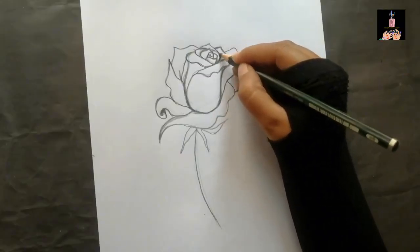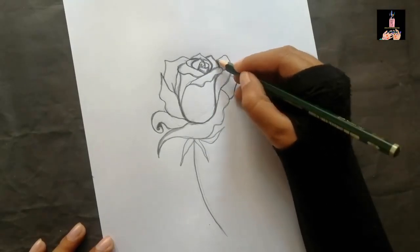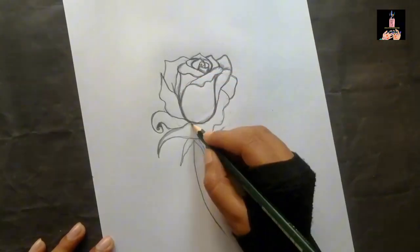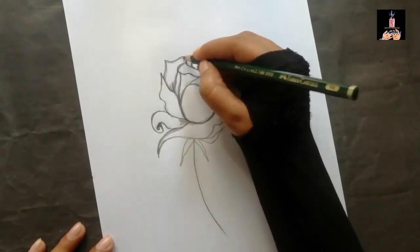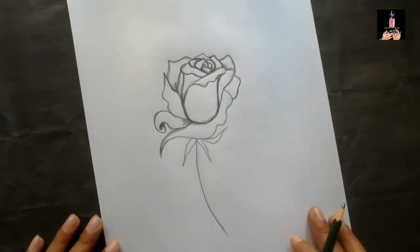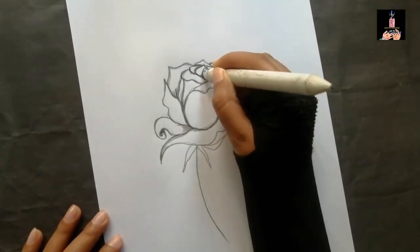Now I'm doing a slight shading in the edges of the petals, and gradually it will look more real. After doing the shading, I'm also doing shading in the corners and the outer corners of the petals.